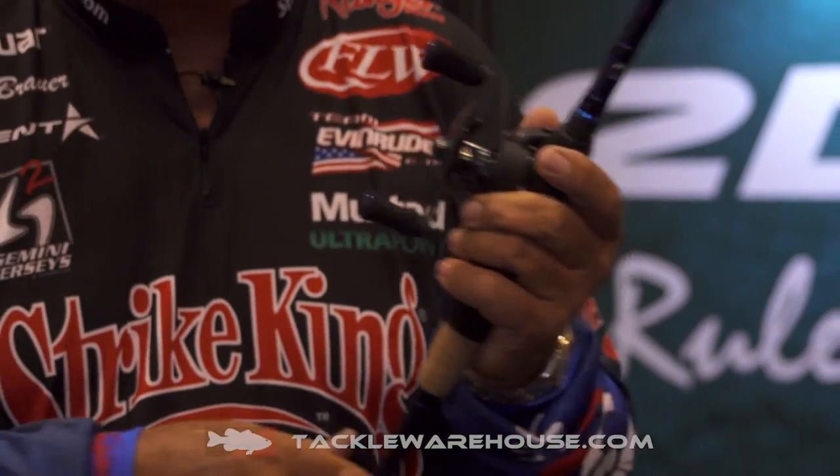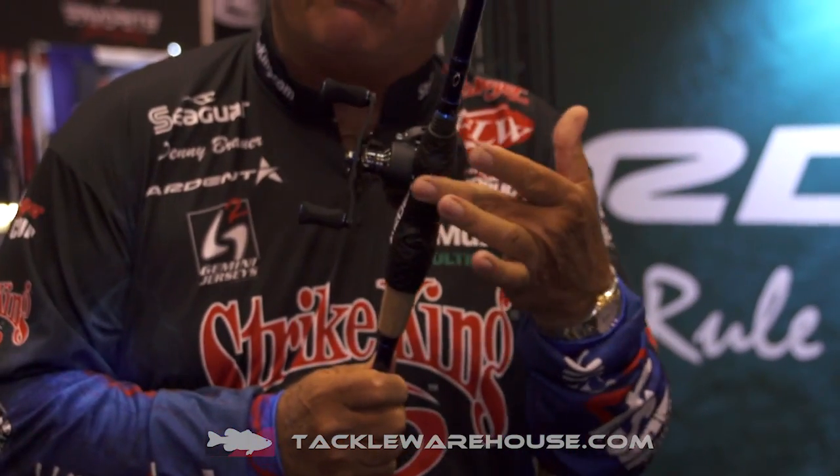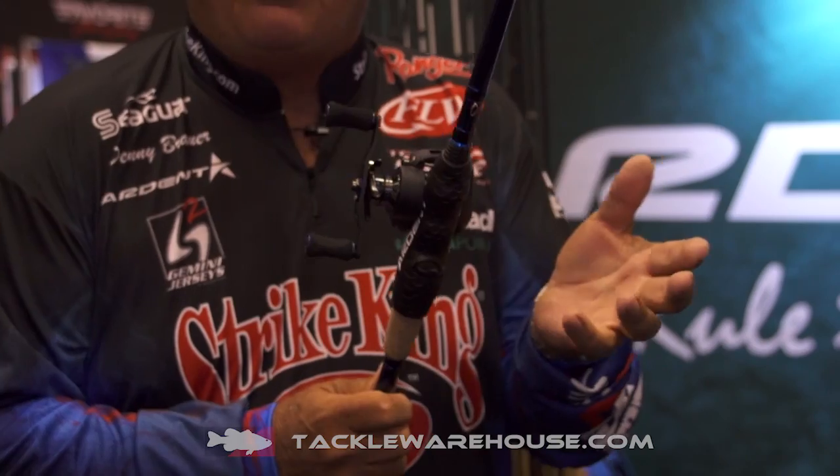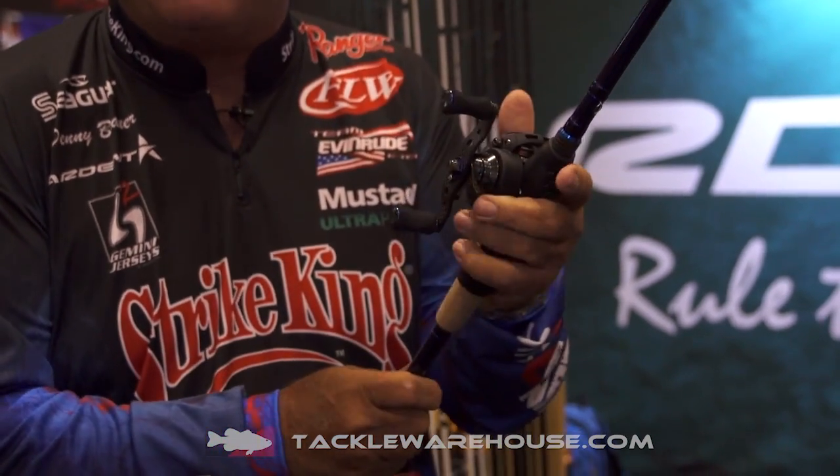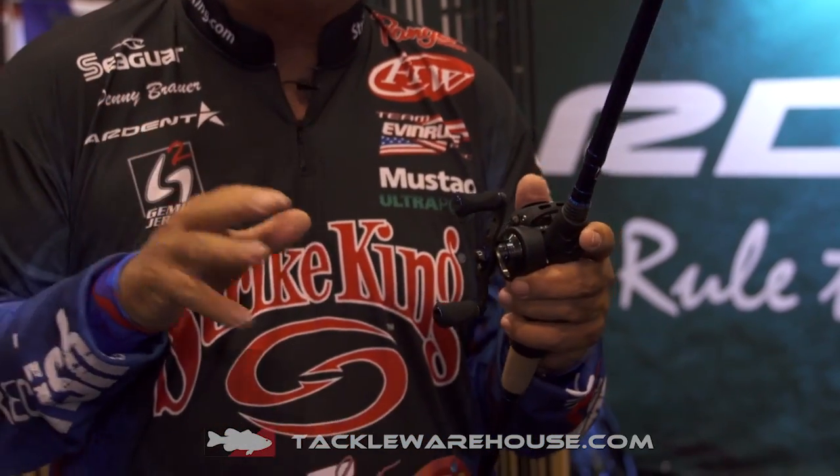But if you've ever had an issue with getting sores on your hand from the rough spot on your reel handles, or not being able to get a good grip, this solves those issues. You get a firm grip. It's soft. You do not lose any feel.